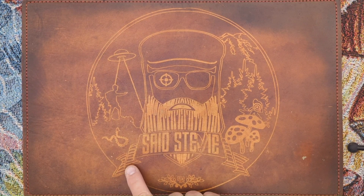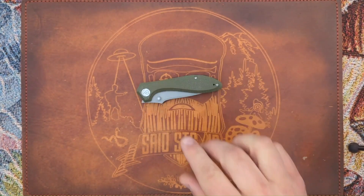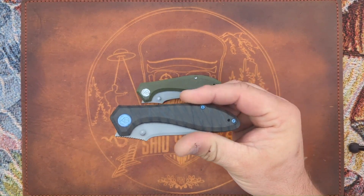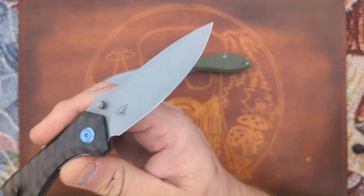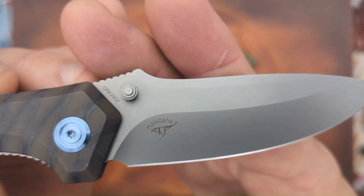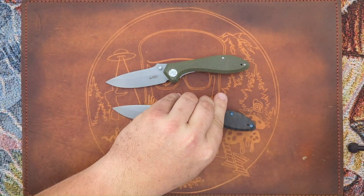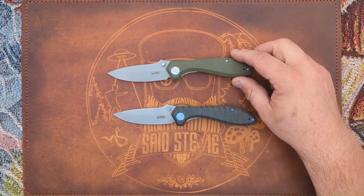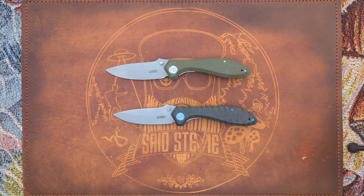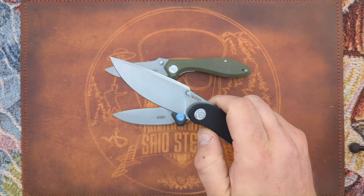Salutations friends, it is your pal Said Stevie, and today I'm going to be talking about a knife that has gone from the budget world to the more premium world. This is the Kube Ruckus, designed by our good pal Sharif Manganas, aka the Real Sharif. I dig it — this is a knife that I picked up prior to knowing Sharif personally.